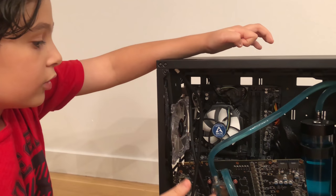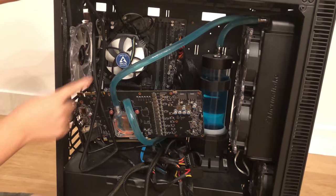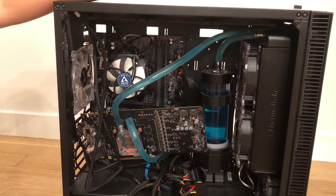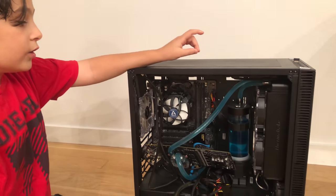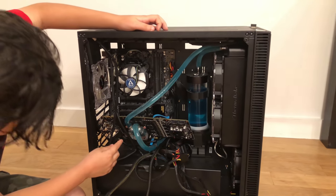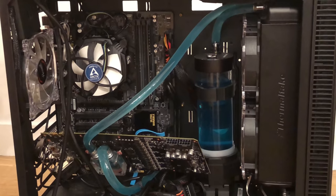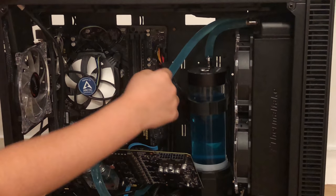So what we're going to do today is take out the GPU and drain the loop. It's not as simple as opening a faucet and letting the water drain out, because this was my first water build and we did not put in a drain.